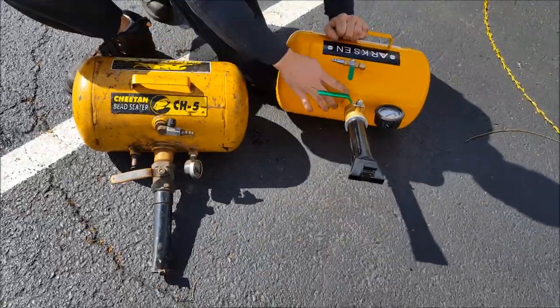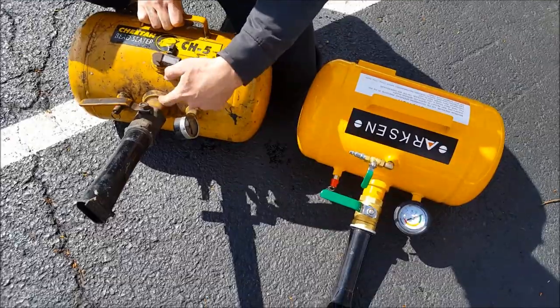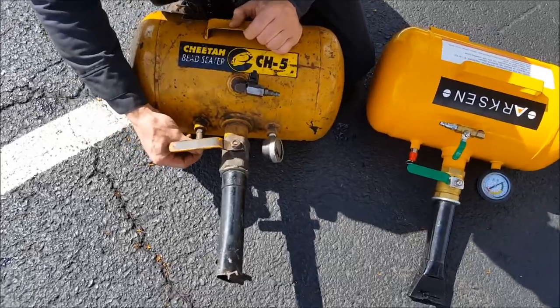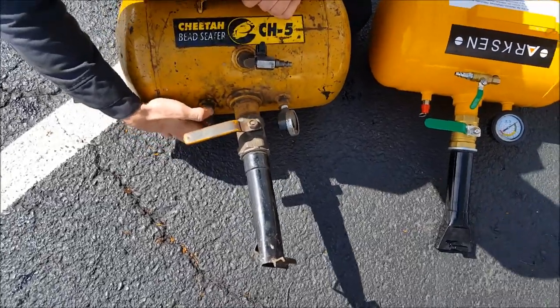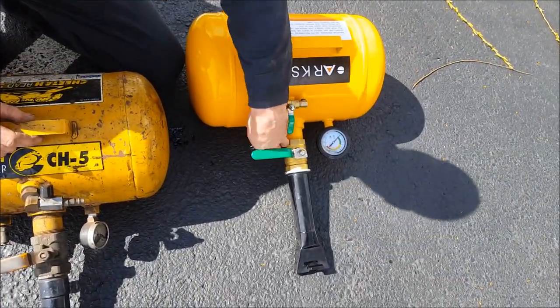As far as the bungs on here, this one has an inch and a half male bung, and this one actually has an inch and a half female. The blow-off valve on the Cheetah seems a lot more official — it has official engravings and even a serial number. This is just a knock-off blow-off valve, hopefully it works.